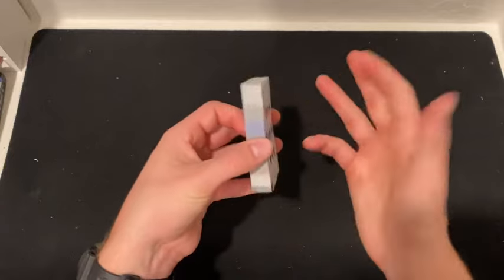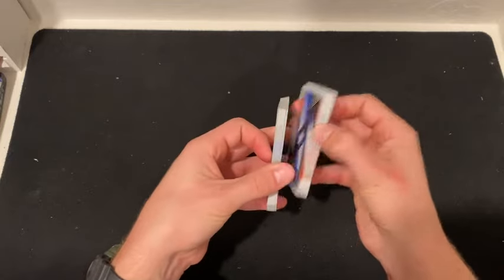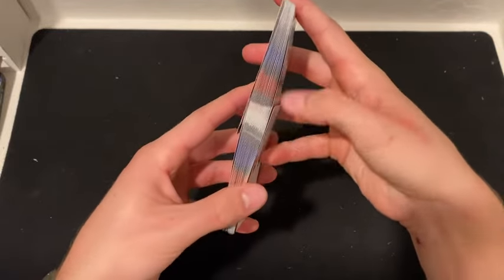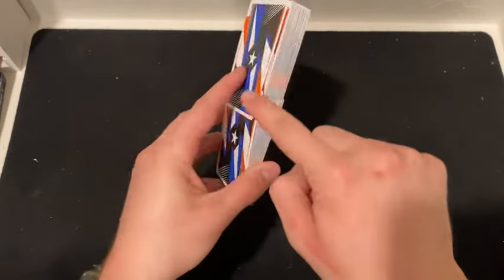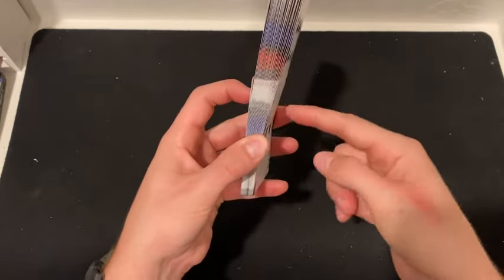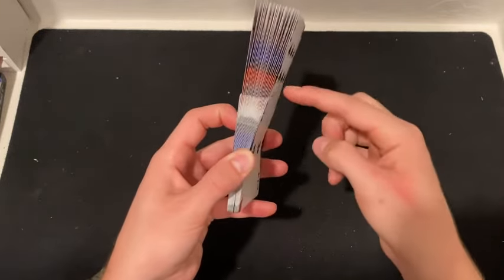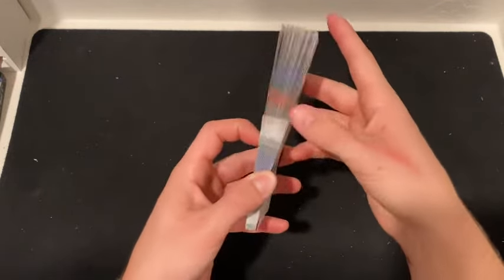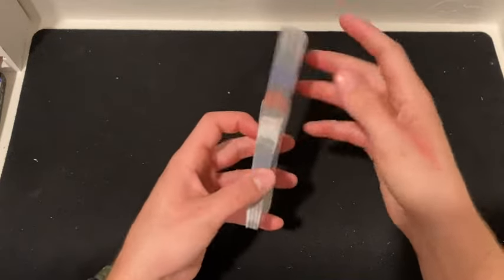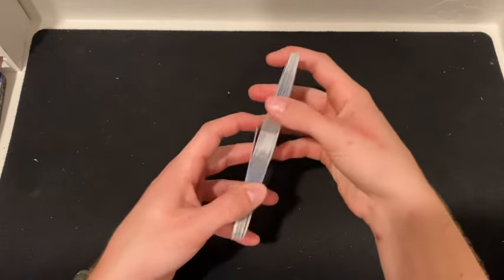To start, if you do not know how to faro, you have to check the link in the description and learn that first. You're going to start with a faro - you can see that was a perfect faro, every card is intertwined. You're going to want to make sure that both the bottom cards are outside the top cards, meaning the bottom packet should be eating the top packet. You can slide a card down or move them - just make sure the bottom packet is eating the top packet. You don't have to, but it makes it easier. Trust me.